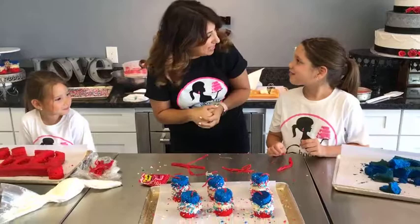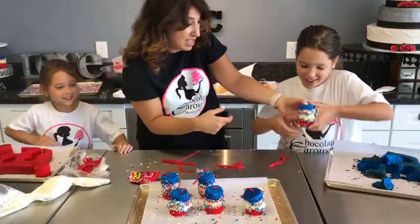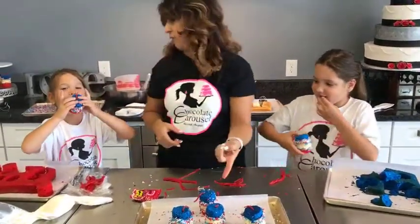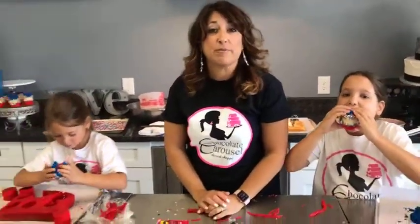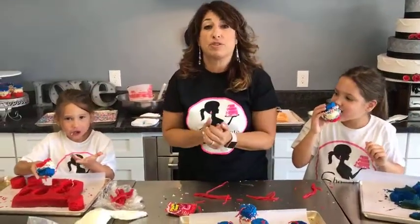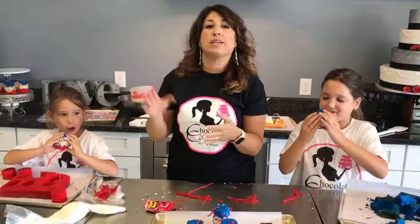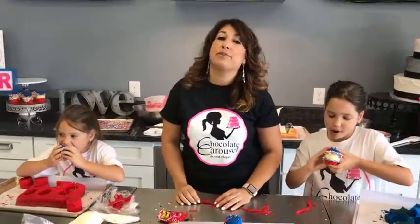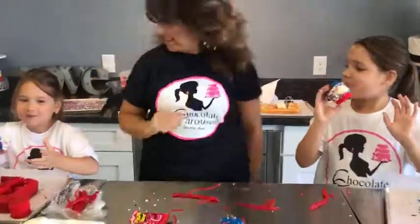Girls, thank you so much for coming online with Aunt Lisa, I really appreciate it. We're going to eat some - you get to eat this one and you get to eat this one. We got to save one for Russ because he always gets one at the end of the show. Thank you guys so much for joining me and my nieces on live today. Have a great 4th of July weekend - we have a lot of fun 4th of July stuff and we're here all weekend. Come in and get our red, white, and blue pies, cakes, cookies, pastries, chocolate-covered pretzels, anything you might need for your 4th of July barbecue. Don't forget about Chocolate Carousel. We'll see you next Wednesday at noon. Have a great week!